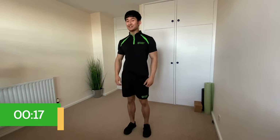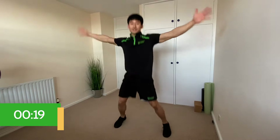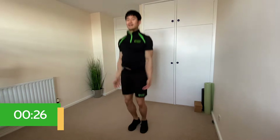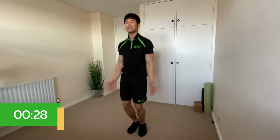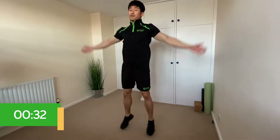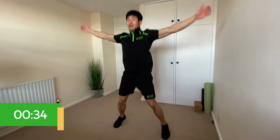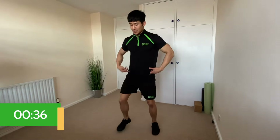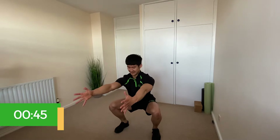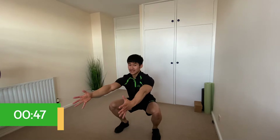Number two is star jumps — jumping out, splitting your feet, hands coming up to at least shoulder height, then jumping back in. Number three is a squat hold — drop down with feet somewhere between hip and shoulder width apart, thighs parallel to the floor, back nice and straight, hands out in front as a counterbalance.